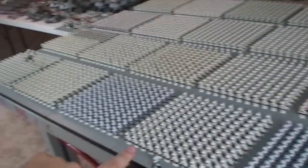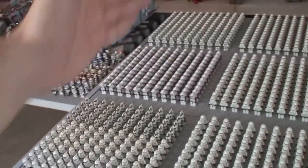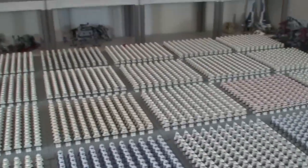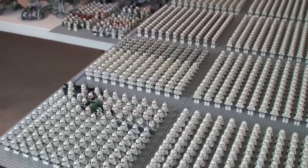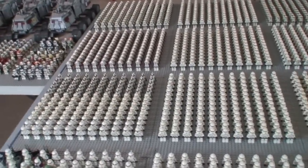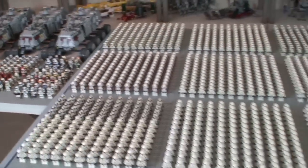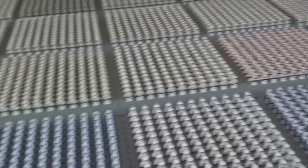Quick overview of what we've got: it's four base plates by five here, plus an extra four down here, so it's actually four by six — 24 base plates of clone troopers. That actually comes out, with the custom clones over there, to a total of 3,515 clone troopers here on the giant ping pong table.